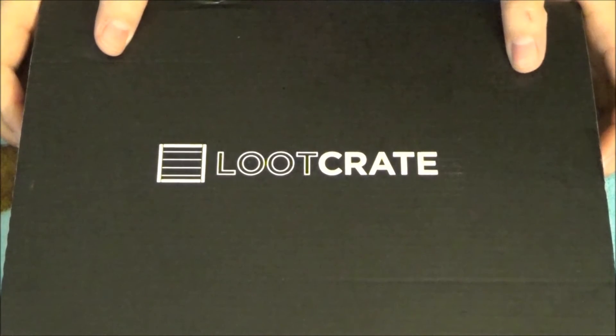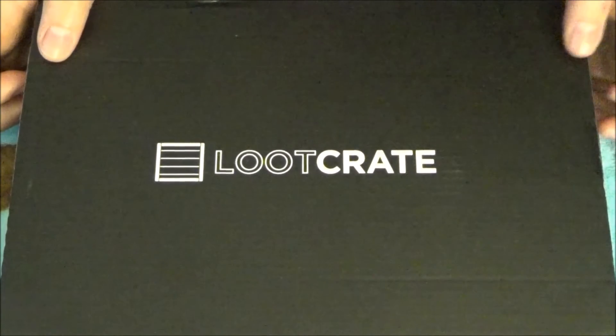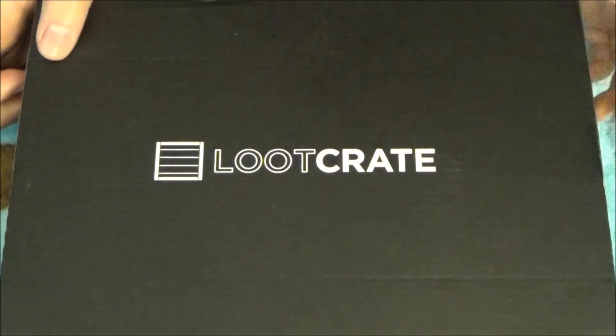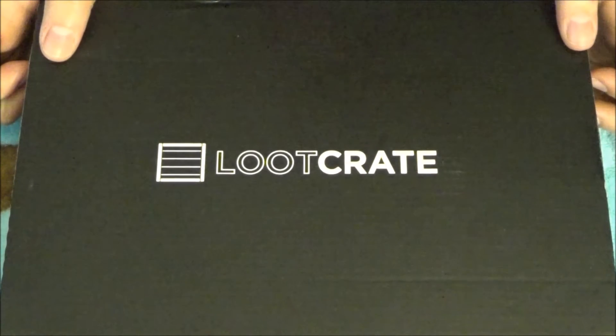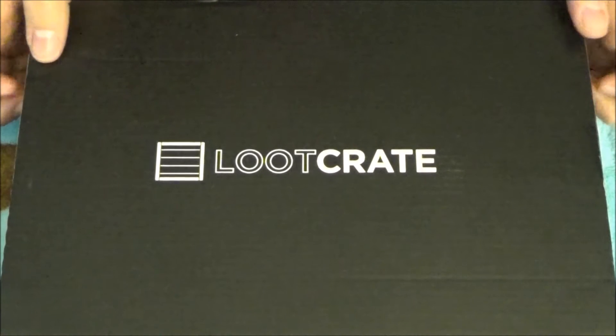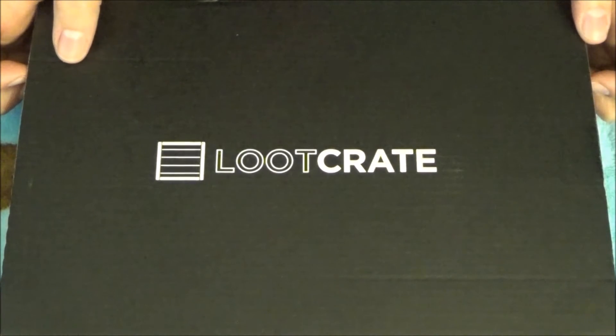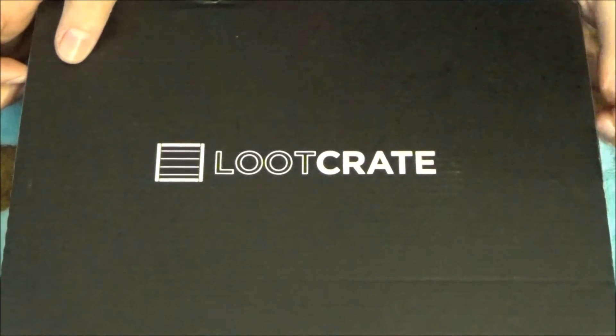Hello everybody and welcome to another ASMR video. Today I have for you another Looked Great box. It's January's box and I'm really excited about it, so I hope you guys enjoy.